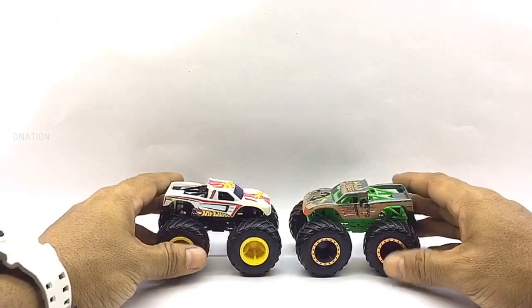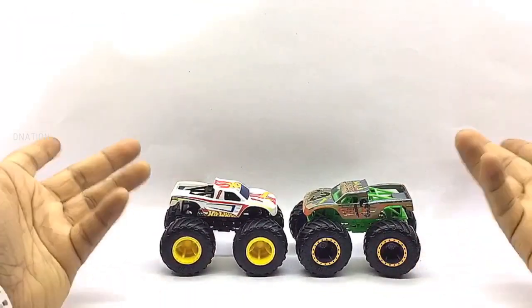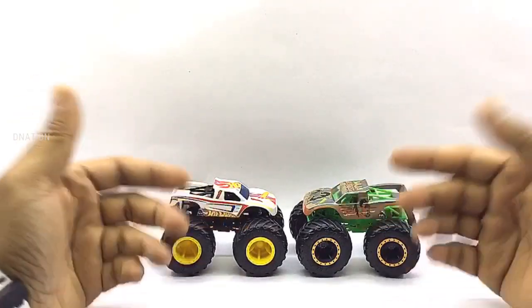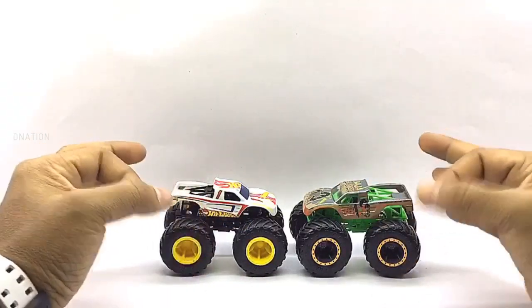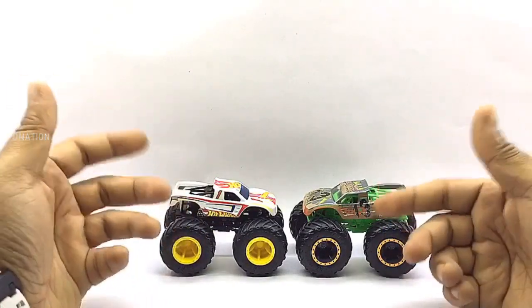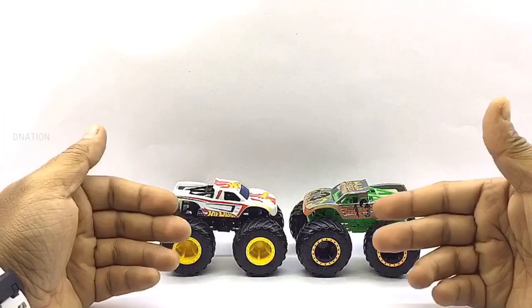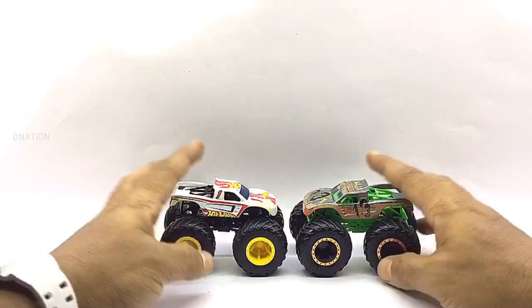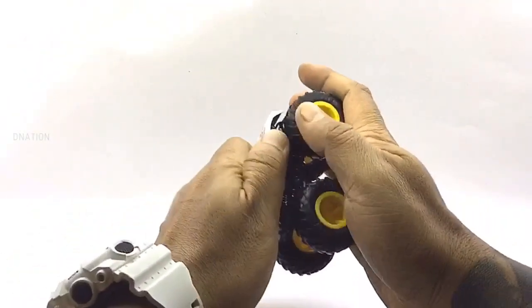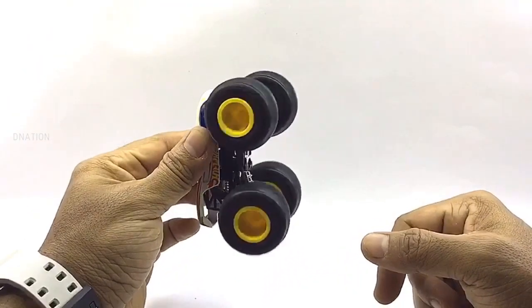I'm still awestruck with the amount of details, graphics, and more on these premium 1/64th scale monster trucks. I'm amazed and can't wait to unbox and review the remainder of the Demolition Doubles in this series. This is just one of the 8 Hot Wheels monster truck episodes I've got in store for you. So stay tuned and check out some amazing, unique and premium monster truck episodes coming up. With that being said, let's check out the wheel spin and the functionality of these premium Hot Wheels monster trucks. Kindly find further features and specifications regarding these monster trucks in the description below.